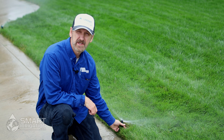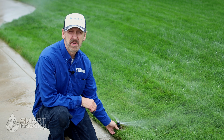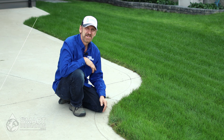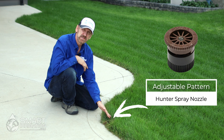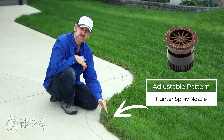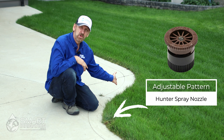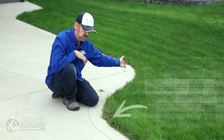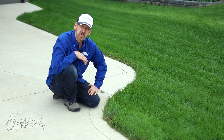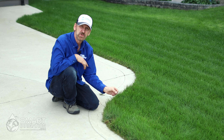Now that we've adjusted the fixed pattern spray nozzle, we're going to show you how to set an adjustable Hunter spray nozzle. Here we have an adjustable arc nozzle by Hunter. We chose adjustable arc because in this area a 90-degree or 180-degree nozzle won't work due to the shape of the lawn, so the best option is an adjustable arc that lets you set any arc variation you want.